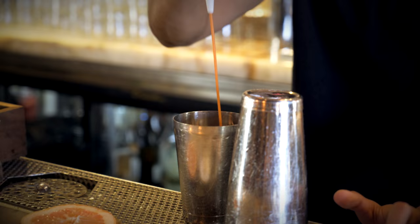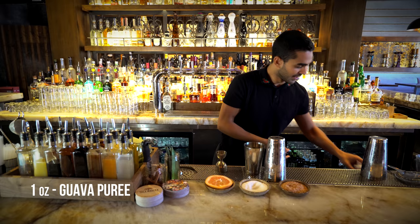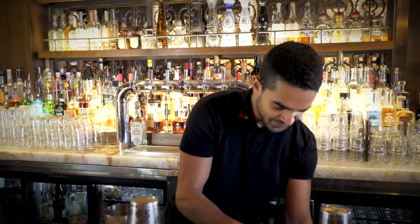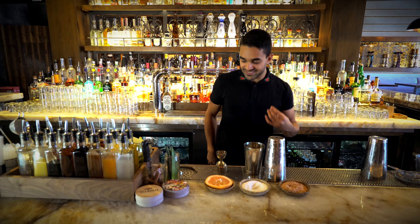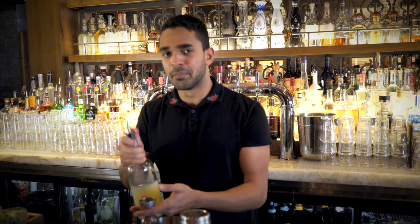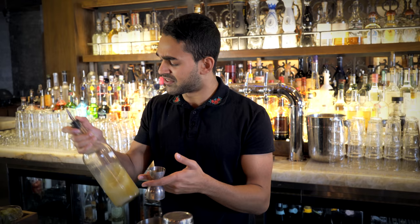You start with guava puree, one ounce, into the shaker. And to make it a little bit of fun, we're going to grab a thyme spray, drop that in as well — adds a little bit of earthiness. My friend called it herbaceous, it makes it herbaceous.